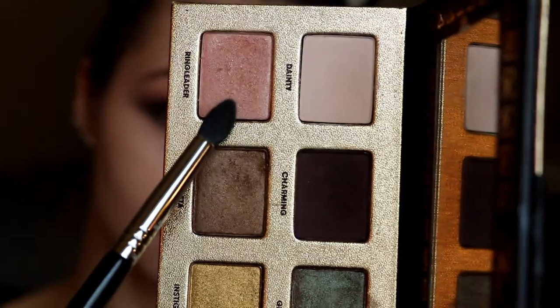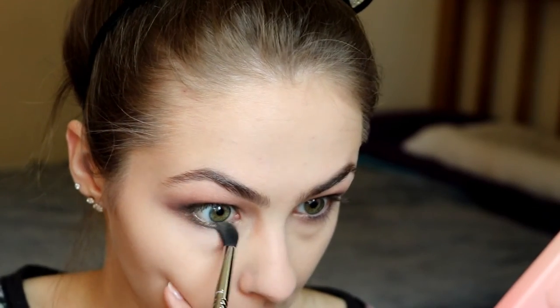Now I'm doing my under eyes using the shade Ring Leader and going all the way across my lower lash line to help blend the colors together. Then Bless Her Heart is going right along my lower lash line as well, connecting up to the top.